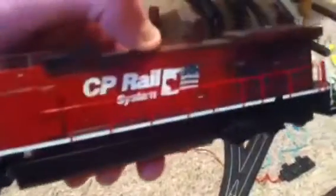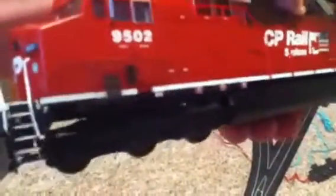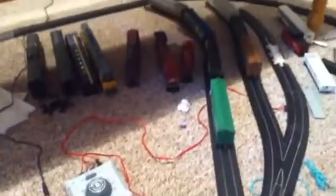The 9502 has not received anything else since the last update — it's all the same. There's no rusting on here, so it looks really different compared to the 9504.